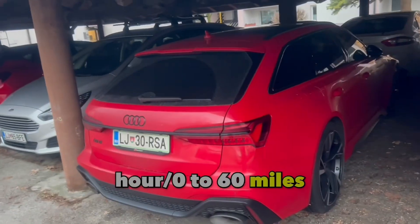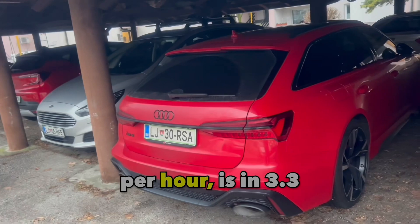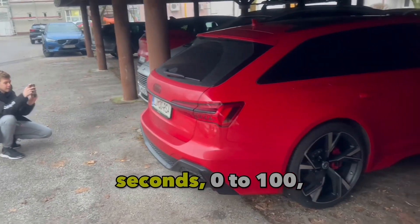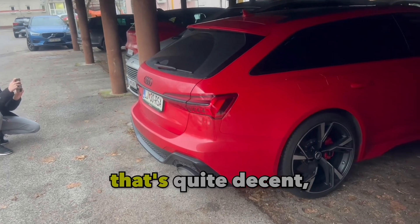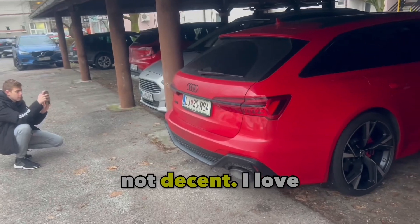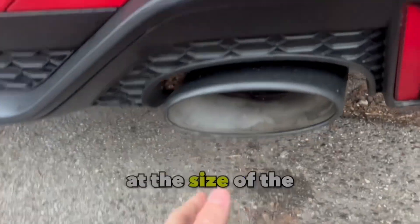Its zero to 100 kilometers per hour — or zero to 60 miles per hour — is 3.3 seconds. A 3.3 second zero to 100, that's actually very good. I love this car, man. It looks so good. Look at the size of the exhaust — bigger than my hand.